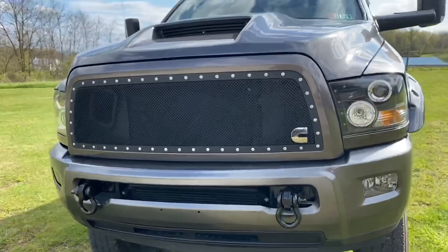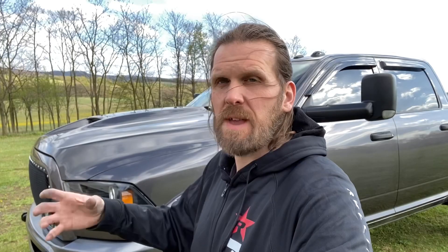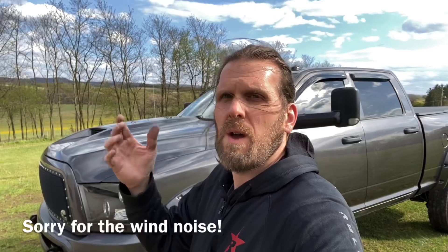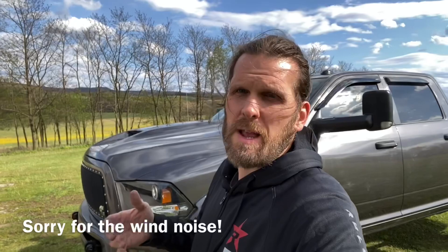That's it, guys — pretty simple and easy modification you can do at home yourself. I got these tow hooks and shackles as a kit on Amazon for about a hundred bucks. Very simple and easy, and it gives the front a pretty neat look. I just wanted to say thank you to all of you for sticking with me on every video and subscribing to the channel. If you could do me a favor, just like this video and smash that thumbs up button — I'd greatly appreciate it.